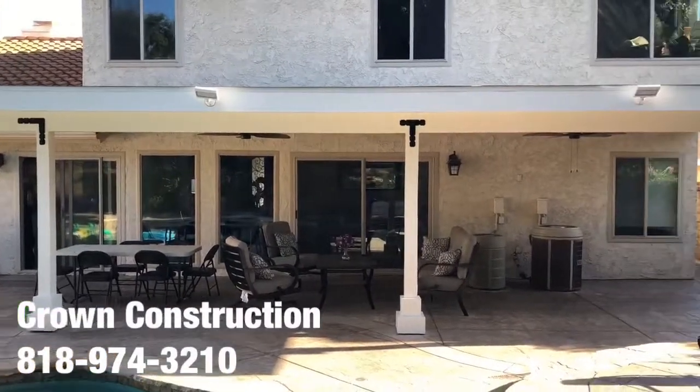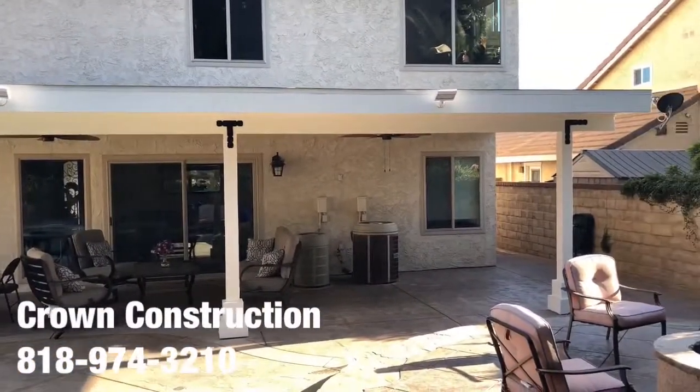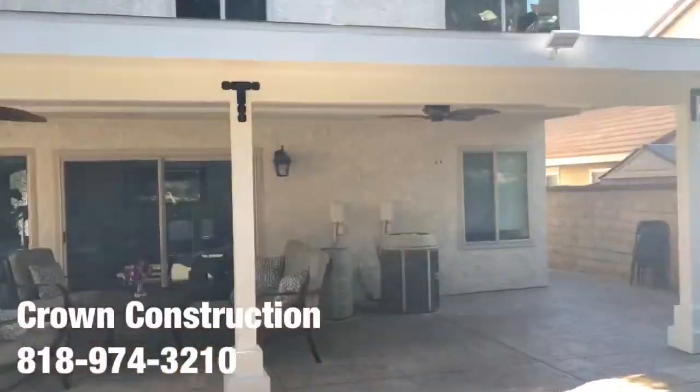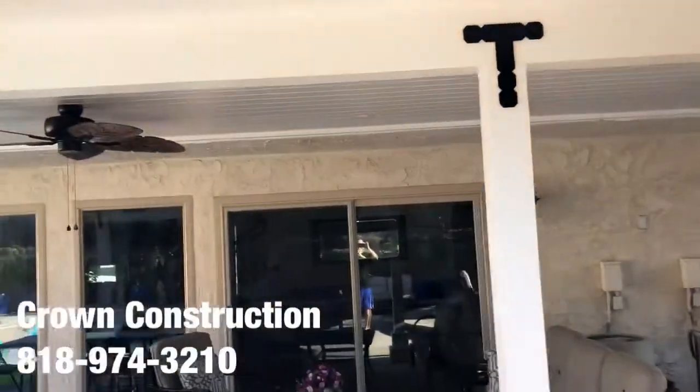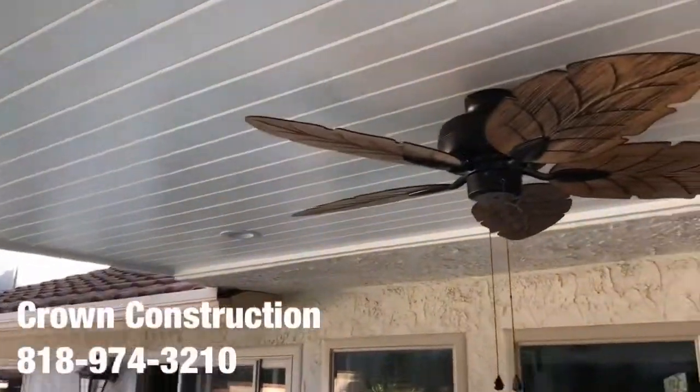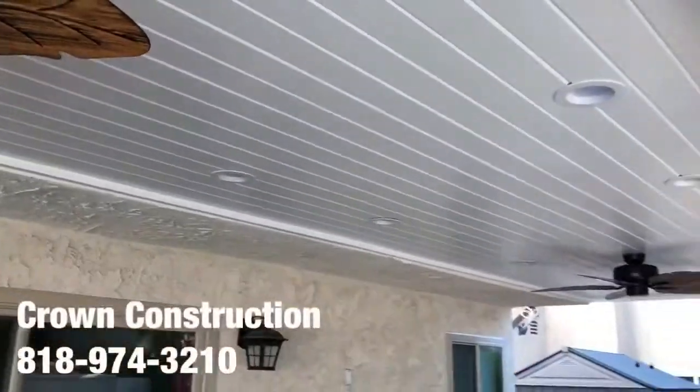Here's the finished product — this is what it looks like. Really nice back patio overhang we just finished painting. Nice brackets, and we went with a little paneling, tongue and groove, for the actual ceiling top.